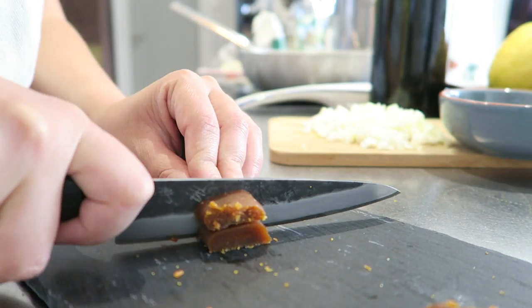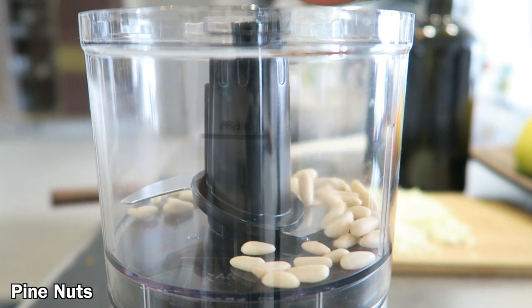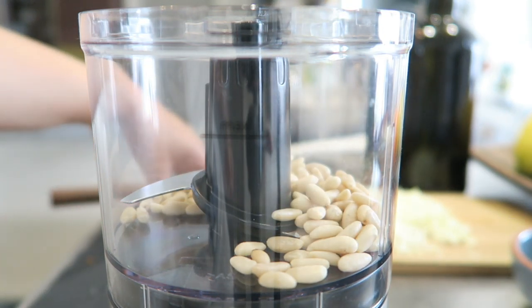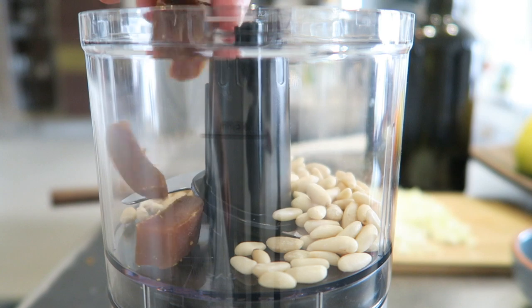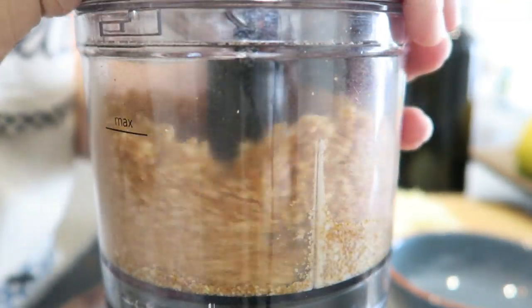Now I'm going to use half of this bottarga together with a handful of pine nuts. Place them all together in a mixer and grind. Perfect — all the ingredients are ready!